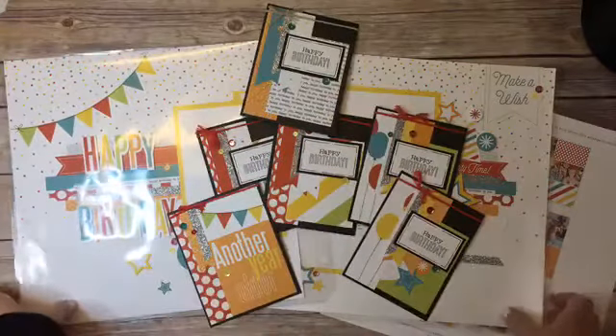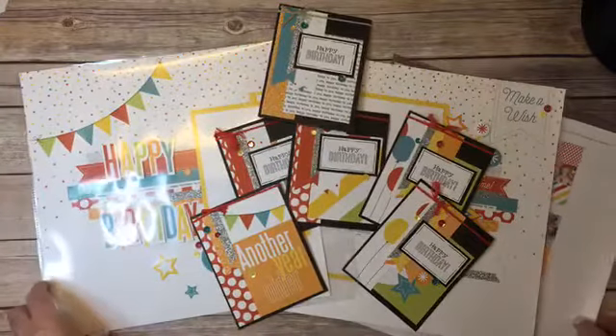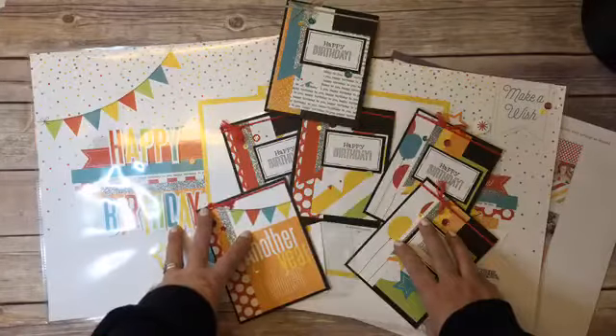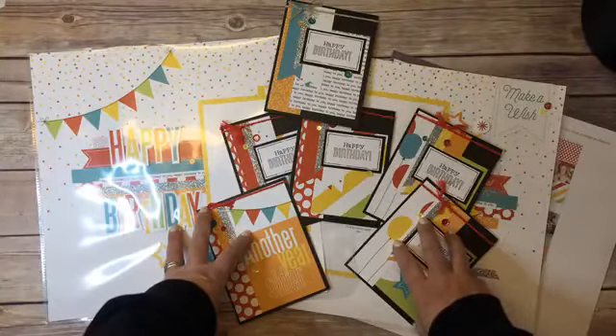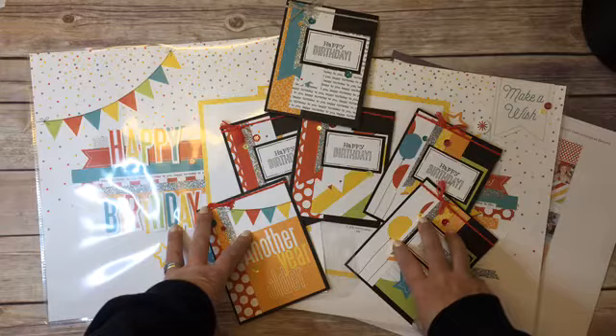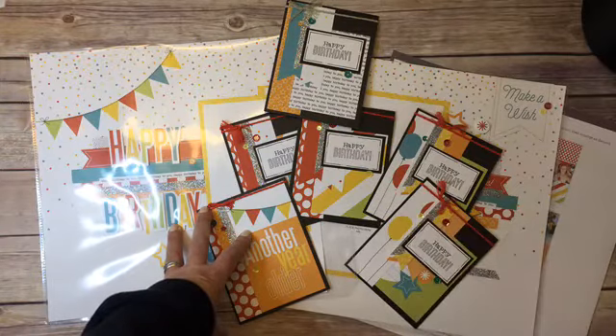If you have any questions about the special, just remember it's only 24 hours and it's 50% off. You're more than welcome to send me a message here or send me an email. Hope you have a great day and happy shopping, everyone!